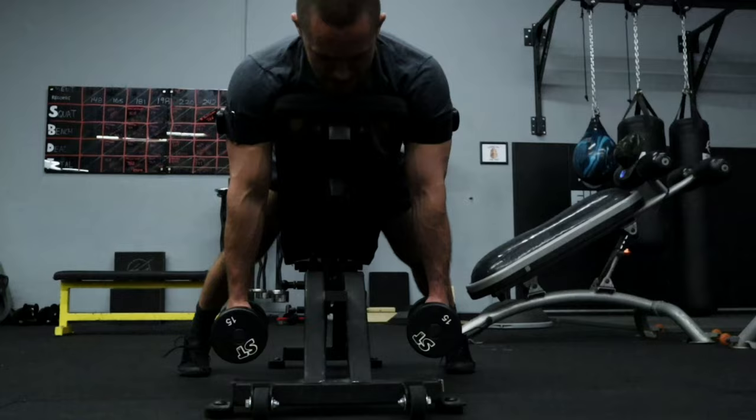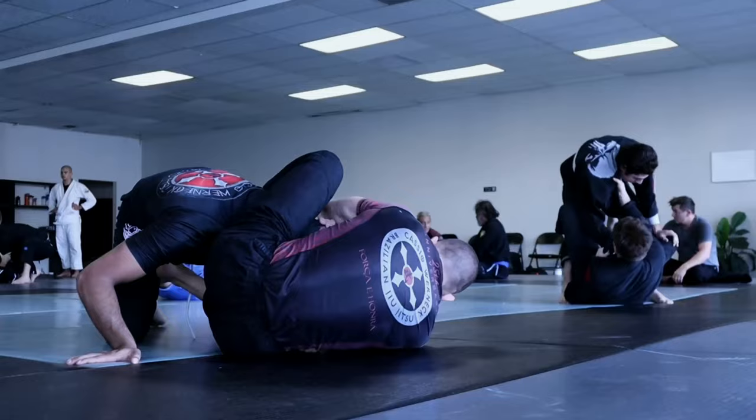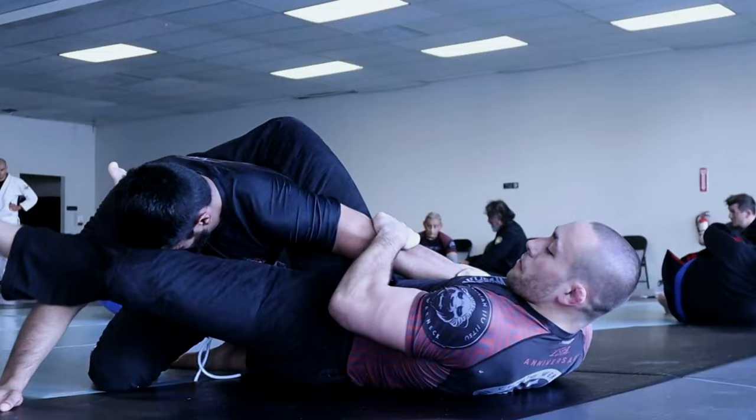This is why blood flow restriction training is such a powerful tool. It allows you to use lighter weights to stimulate greater muscle growth, maintain a higher level of strength, and recover faster from injury with less overall wear and tear on the body — all of which can help you improve your athleticism for Jiu-Jitsu so you are better prepared to win more matches and get injured less.